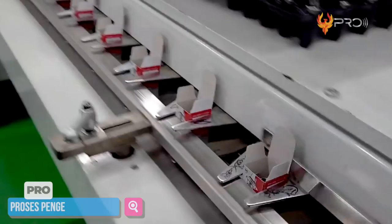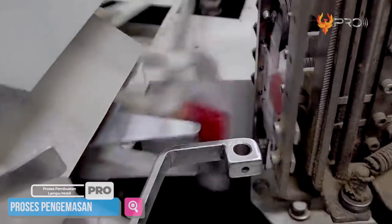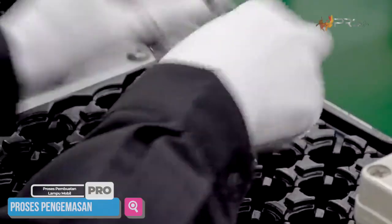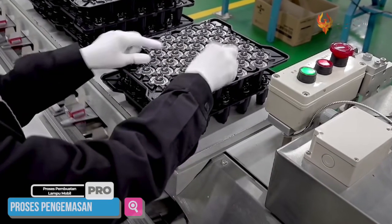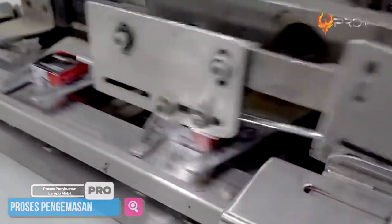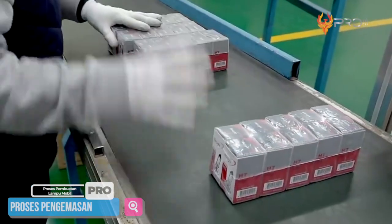Proses pengemasan lampu mobil ini lebih banyak dilakukan oleh mesin canggih yang khusus bekerja untuk bagian pengemasan. Box kemasan lampu terlebih dahulu disiapkan dan dimasukkan ke dalam mesin. Setelah itu, box kemasan ini akan dibuka satu per satu lalu dimasukkan ke dalam mesin selanjutnya, di mana box akan diisi lampu satu per satu oleh para pekerja. Mengisinya juga perlu kehati-hatian ekstra karena lampu ini terbuat dari kaca yang mudah pecah. Setelah lampu dimasukkan ke dalam box, box ini akan ditutup rapat oleh mesin dan diberi perekat pada ujungnya. Terakhir, lampu-lampu dalam kemasan ini akan dibungkus menjadi 10 box dalam satu kemasan sebelum akhirnya siap untuk dipasarkan.